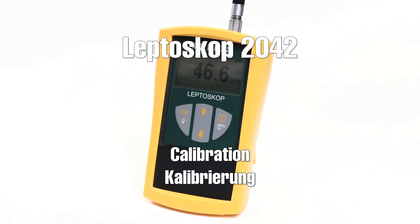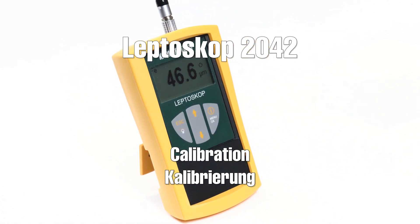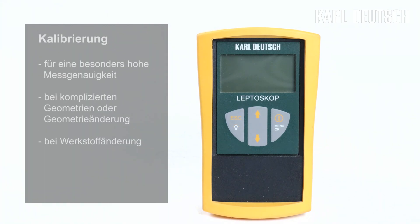Welcome to Carl Dolch. In this video we would like to show you how to calibrate the electroscope in order to achieve the highest measurement accuracy. With the manual zero, foil, or multipoint calibration, the influence of the base material and geometry can be reduced considerably. You should always carry out the calibration if the measurement accuracy on a reference part is insufficient.